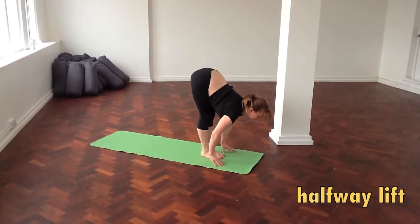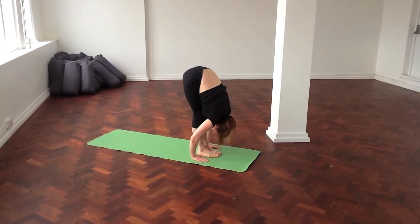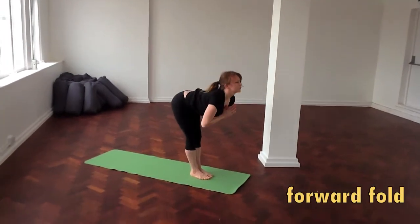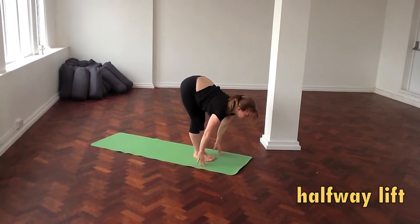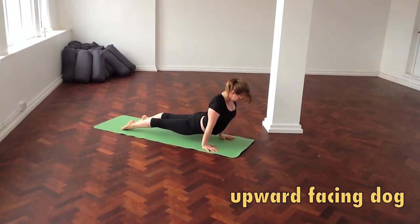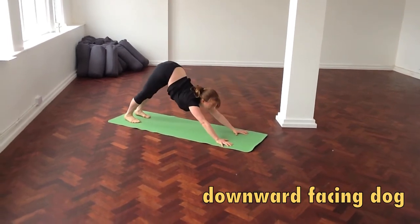Halfway lift, fold forward. Halfway lift, fold forward. Inhale, rise to standing. Sweep your arms high. Exhale, fold forward. Halfway lift, heighten your plank, breathe out. Upward facing dog. Downward facing dog, seat to the sky.